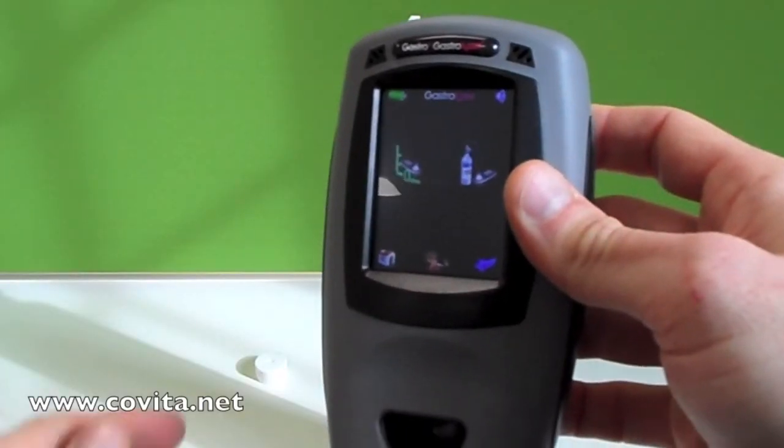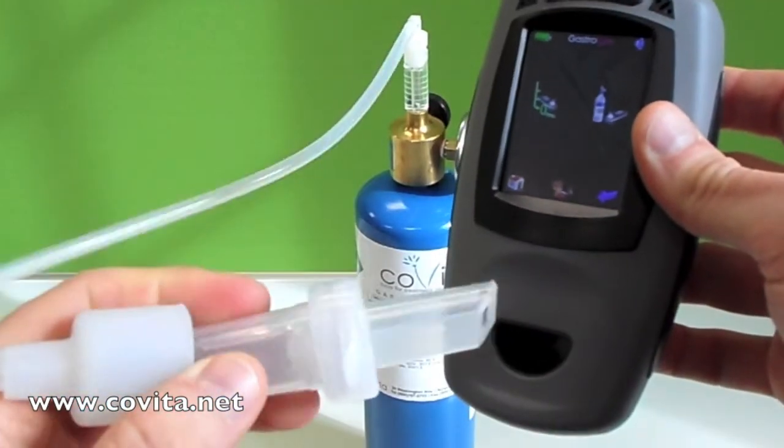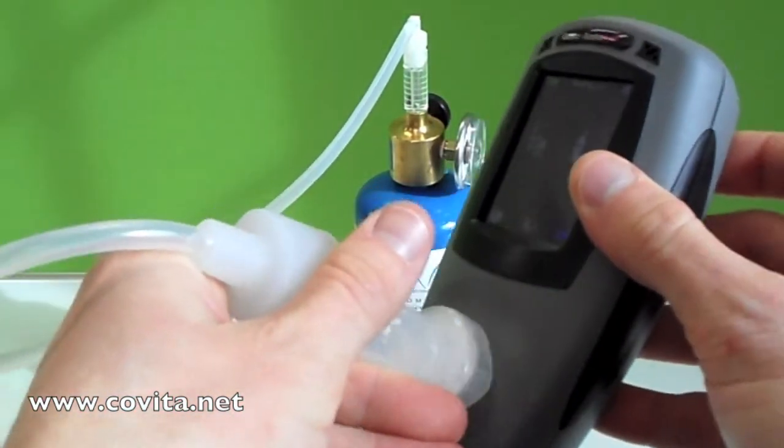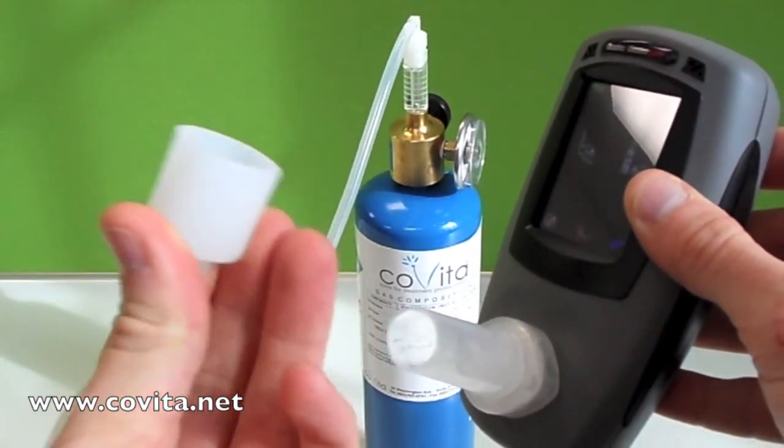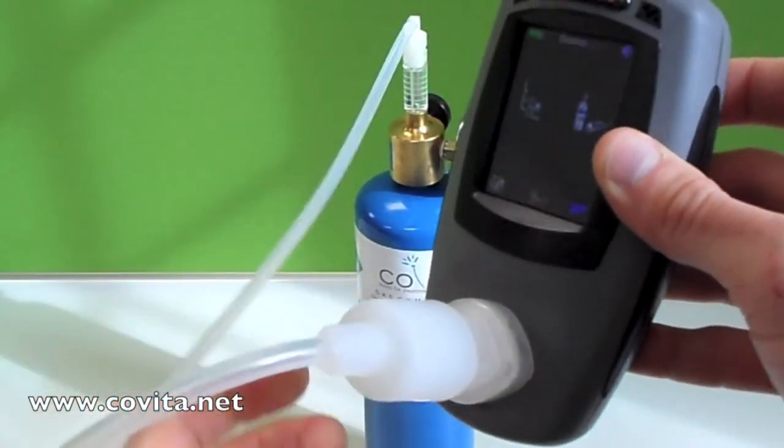Now it is time to place the D-piece into the Gastro Plus. This can only fit in one way — if it doesn't fit the first time, simply try it a different way. Now place the large end of the cali-adapter onto the D-piece.